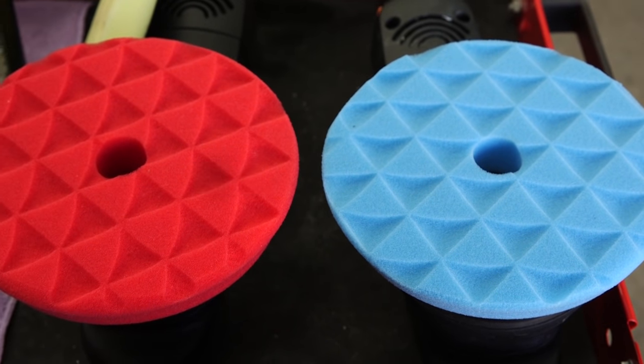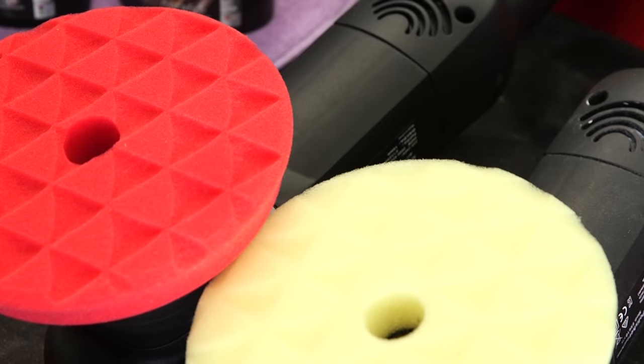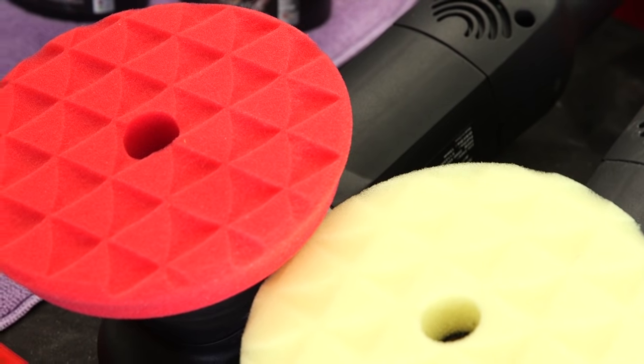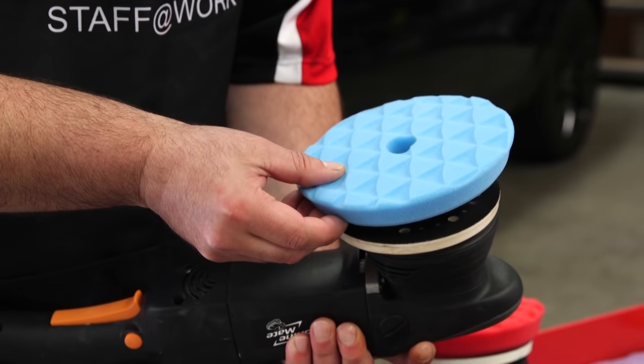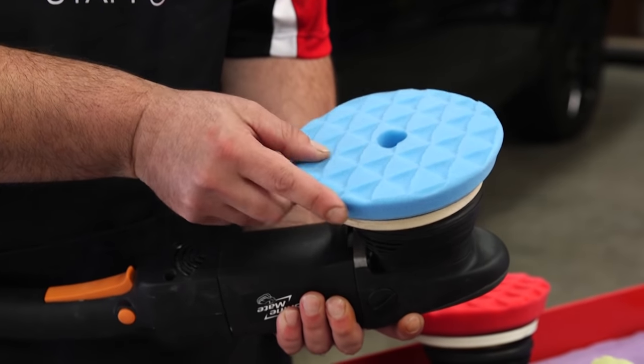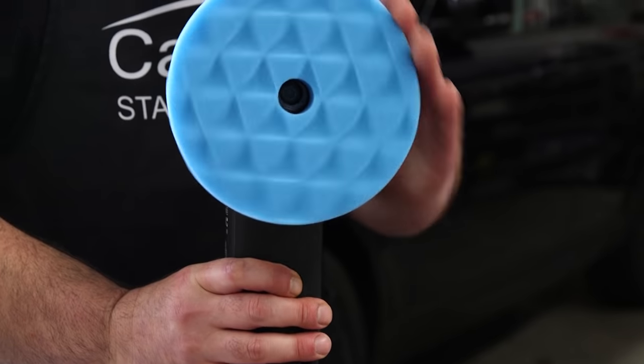These pads have diamond shaped cutouts that actually reduce friction and minimise heat as you're polishing, making them incredibly safe and ideal for beginners. Always make sure to perfectly centre your pads on the polisher's backing plate, as this will ensure the machine runs smooth and works at its best.